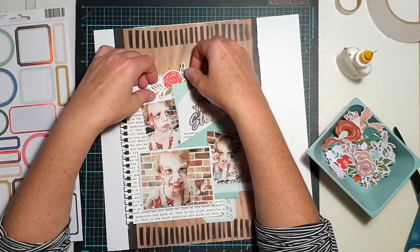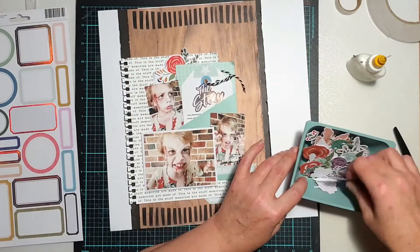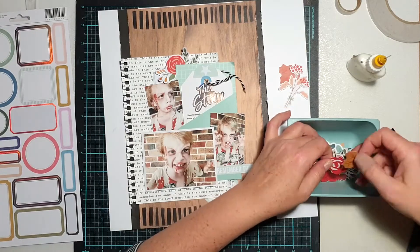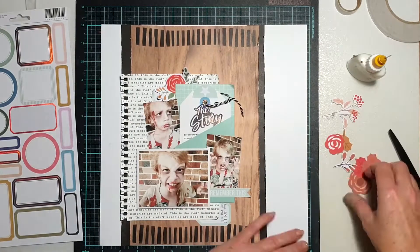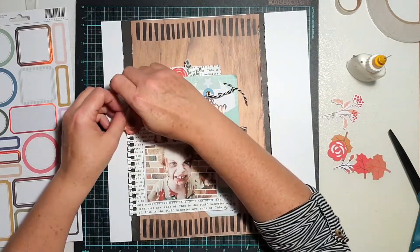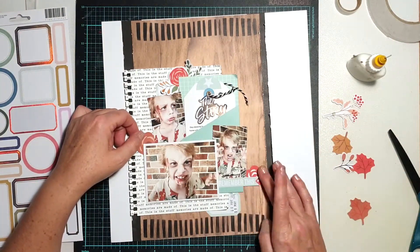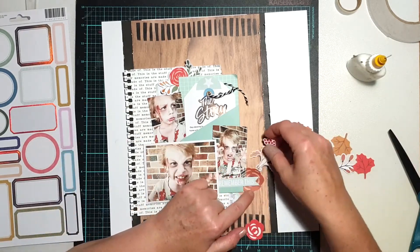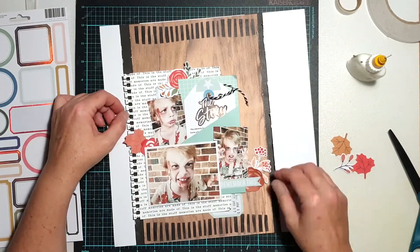Now I'm going in with some of the Pink Fresh Studio ephemera pieces from the floral ephemera pack — I love the variety of flowers and leaves in this pack. I'm picking through looking for pieces with red on them. Being a zombie, you can see he's got blood on his face and shirt, so I was looking for that contrast and pop of red. I picked through and found a few pieces with some red or brown to pull in more of those warm tones.